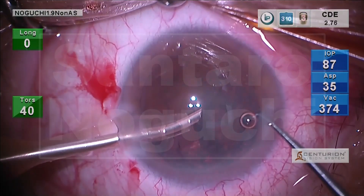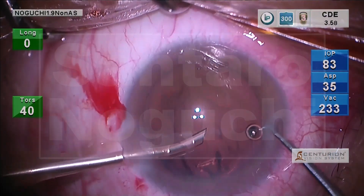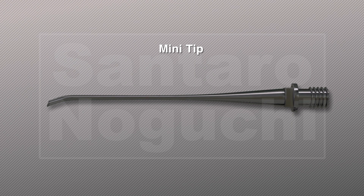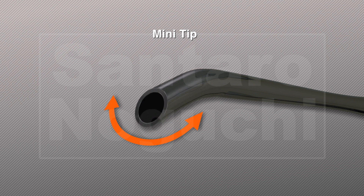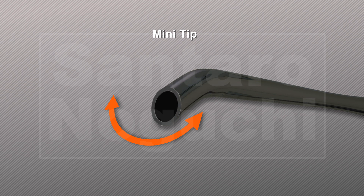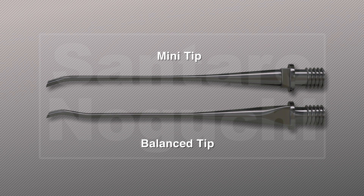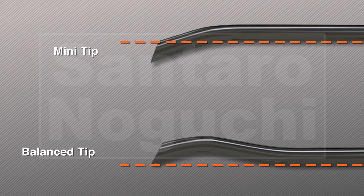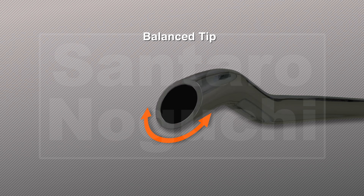The torsional Phaco system involves rotating the Phaco tip and crushing the nucleus. Conventional mini tips feature a bent shape. As the shaft of the Phaco tip rotates, it swings like a pendulum, resulting in increased crushing power at the tip. Although the balance tip has a semicircular shape, the Phaco tip and shaft are on almost exactly the same axis. Because of this, unlike bent-shaped mini tips, rotation of the Phaco tip should create almost no movement at the end of the tip.